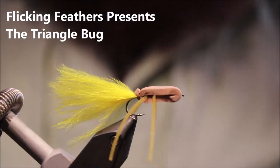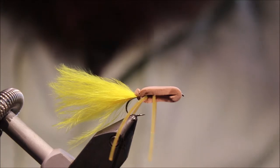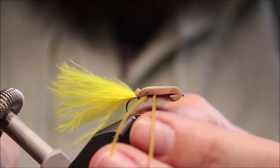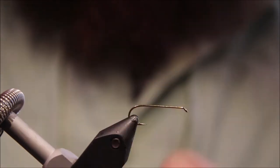Hi everybody, it's Martin with Flick and Feathers again today, tying a wee surface fly for you. This is — I think it's a triangle bug. It's just a super simple little surface pattern. Tie them in all different colours, green and white, red, up to you. I saw it on the internet ages ago and I thought it was quite a neat little idea.